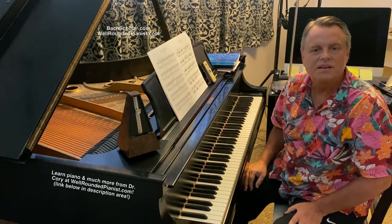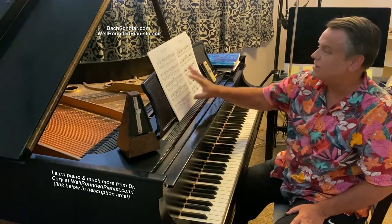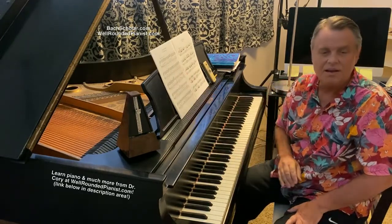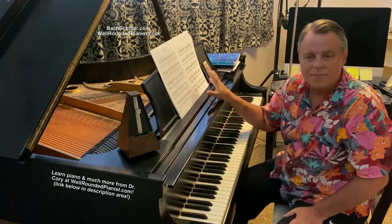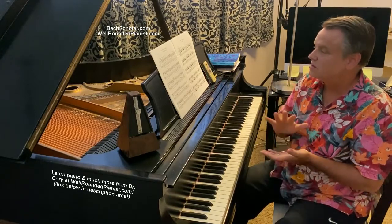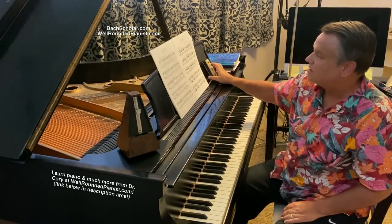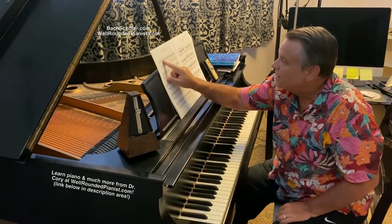Hello and welcome to this video. This is a historic metronome number reconstruction video in which I take one piece from Burgmüller's Op. 100 and put it to the test, testing out the double beat tempo theory proposed by Wim Winters and his followers. I'm on number seven in this video, which is 'The Limpid Stream.'